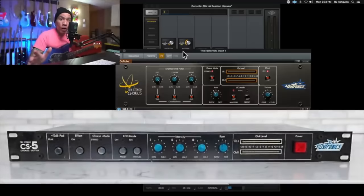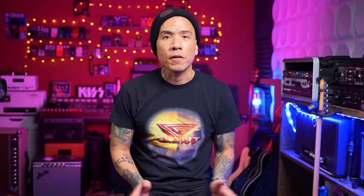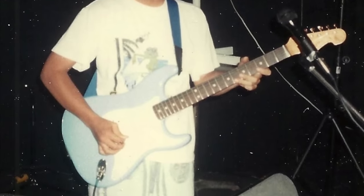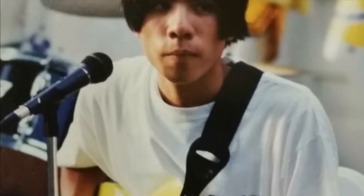I've done several videos on the subject and a few specifically on 80s rack gear and tones. But fun fact: I've never had a rack rig. I started playing guitar in the mid-80s as a young kid, and by the time I was old enough to actually afford rack gear, it was already passé.